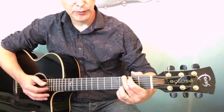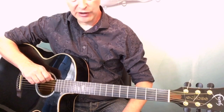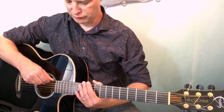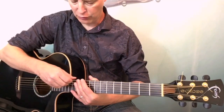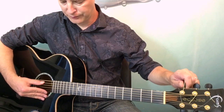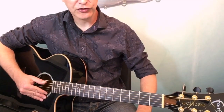They're roughly in tune at the moment — not too bad. But now we're going to stretch the strings in, and most people forget to do this, but it's really important. Hold the strings and pull up gently with your right hand, making sure the bridge pin doesn't come out, and move along the string like this. This gets rid of some of the stretch. Although the string was in tune, now it's not — so I'll do that a few times on each string.